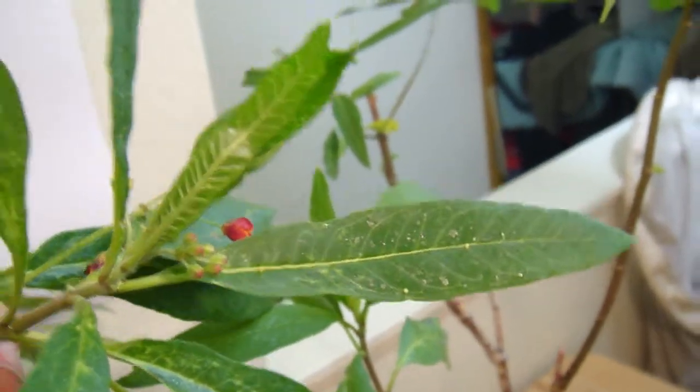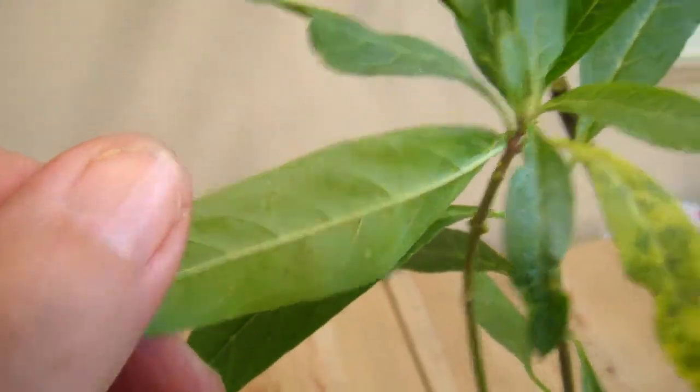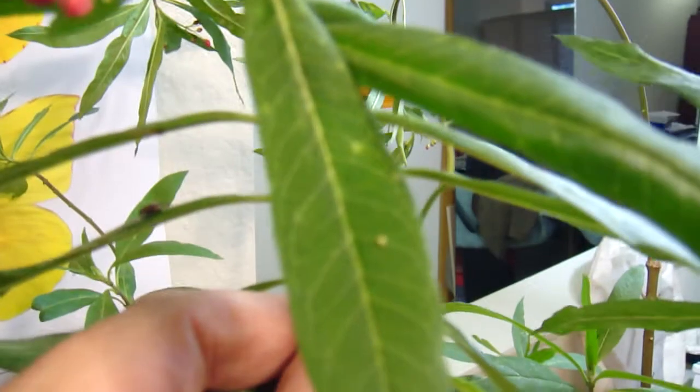There's a few more right there. There's one there. There's one there. Right there. Let's try turning around. Here's one there.